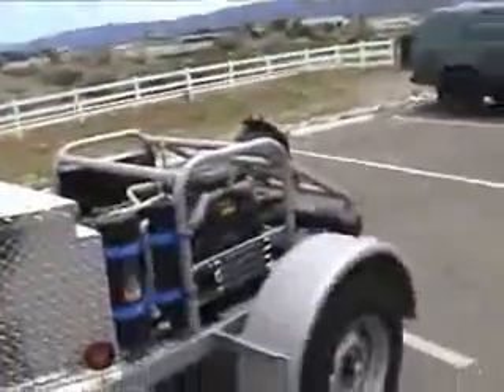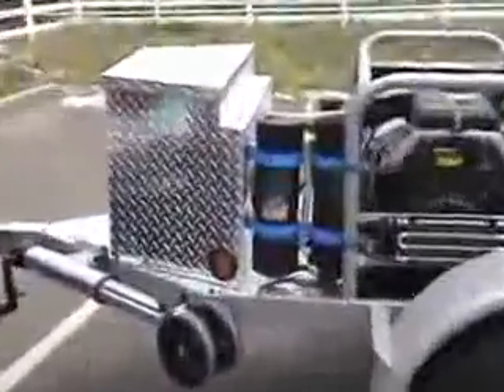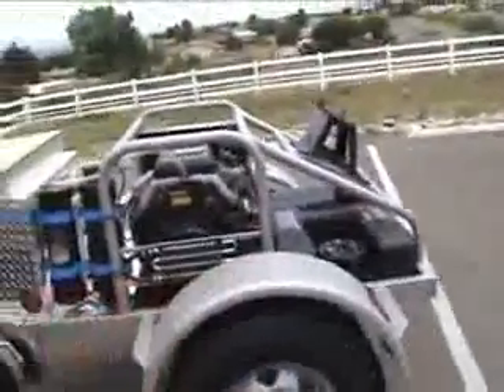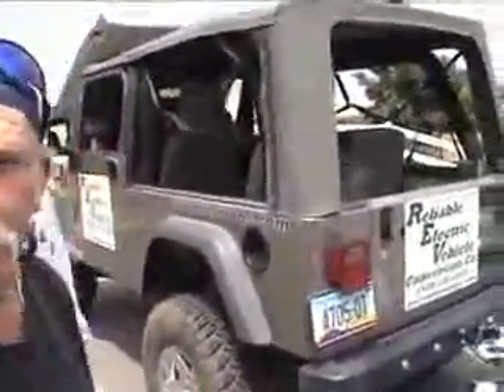To get more range out of the vehicle, what we're developing is what we would call a hybrid trailer. We have a generator here that's seventeen and a half kilowatts. It's a hybrid between a fuel cell and gas — basically a hybrid hybrid. At idle, about eighty-eight percent of the fuel is hydrogen, and at high speed, about ninety-one percent of the fuel is hydrogen.